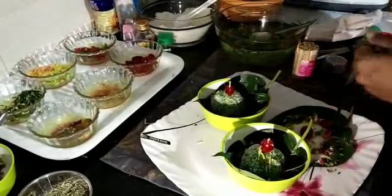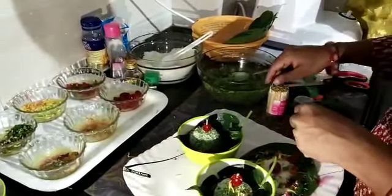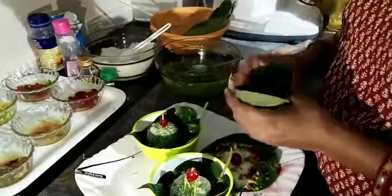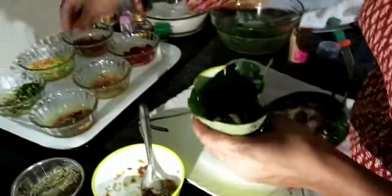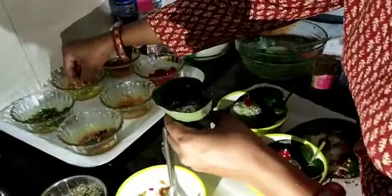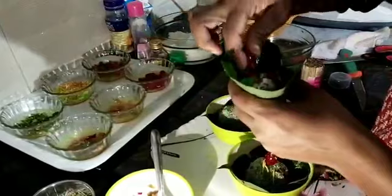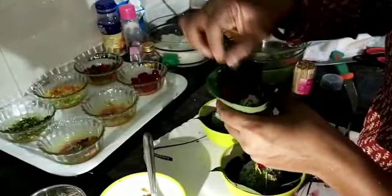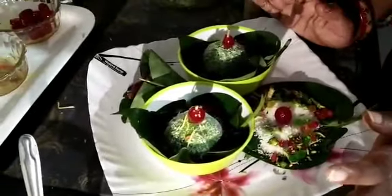Take another pan leaf, cut it from the back side, and roll it nicely. Put mookwash on it, add some coconut powder, colorful coconut powder, tutti frutti, and a cherry. See how beautiful our bitter leaf ladoo looks!